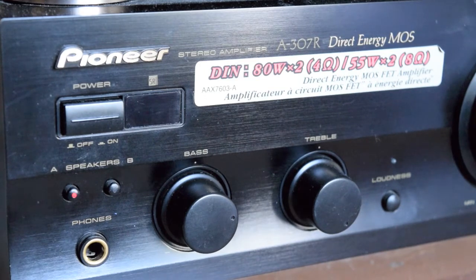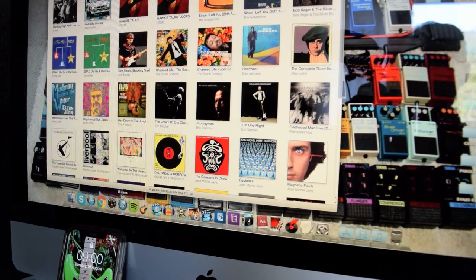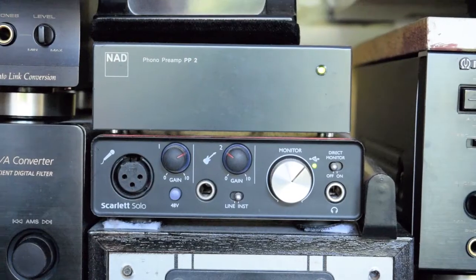This is the Pioneer A307R — this is a nice amplifier, it's got a nice sound, quite apt for the job. It's also connected to my iMac, so that runs through this because I record vinyl onto the Mac. Just iTunes open there with some of the stuff I might be listening to at the time.